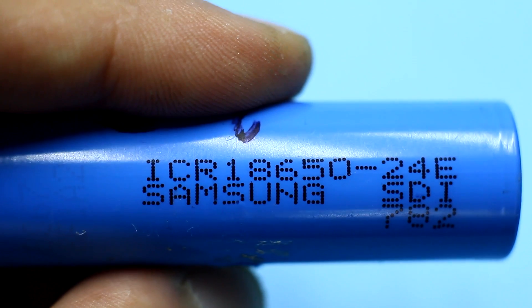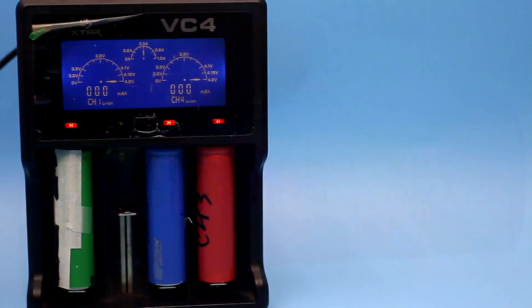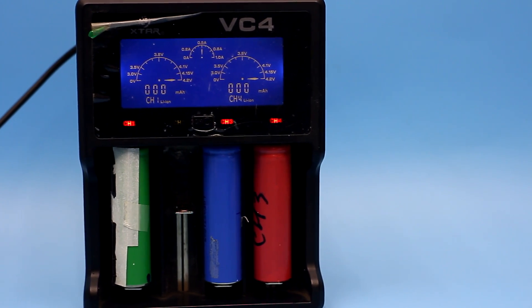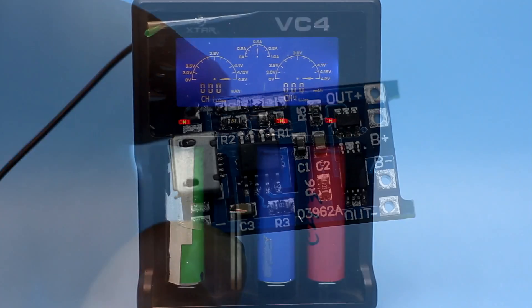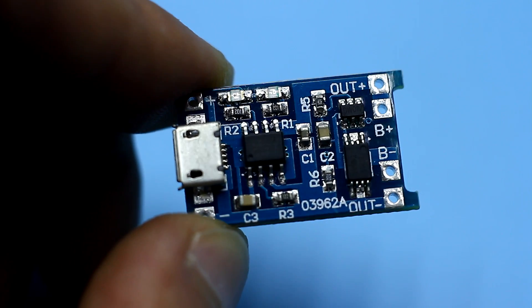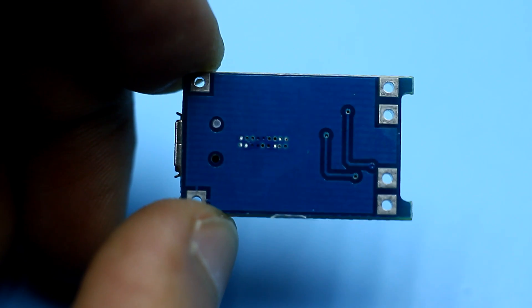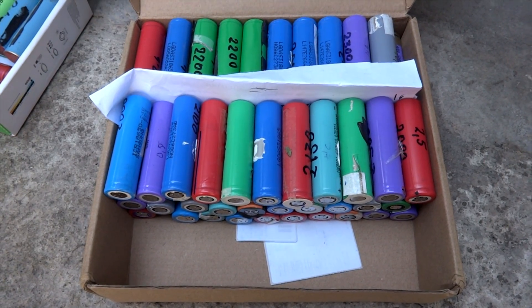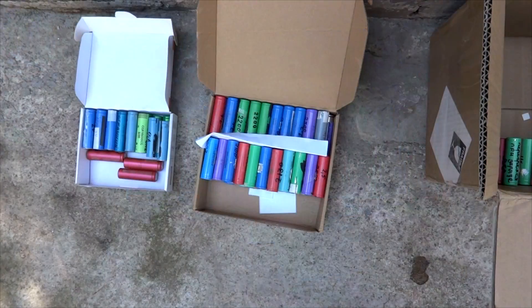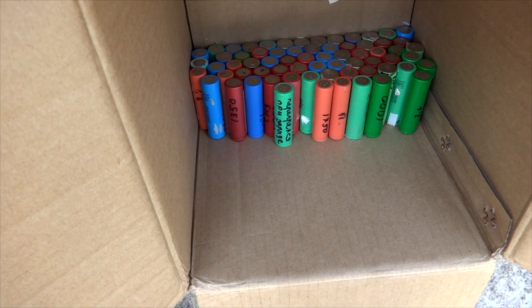I think everyone knows how to charge an 18650 battery. You can find specialized chargers or buy USB-powered ports capable of charging one battery with a current of up to 1A. But what if there are a lot of batteries? That's right — buy more chargers. But in that case, buying smart chargers is no longer profitable. So what to do? Take the soldering iron, of course.